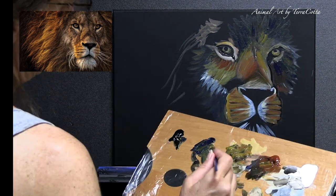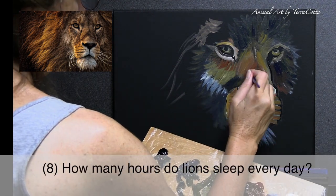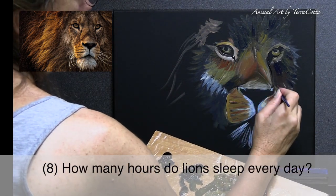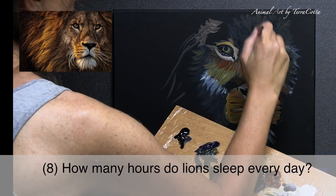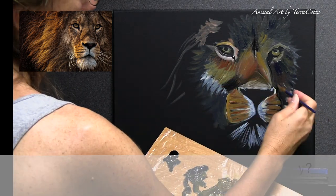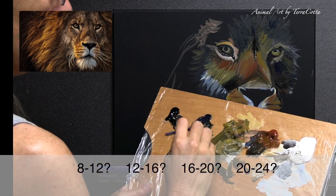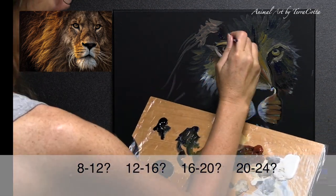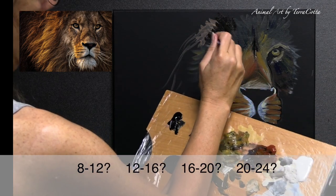And number eight: how many hours a day do lions sleep? A hint — lions are considered to be the laziest among all of the cats. So choose a big number. Is it 8 to 12 hours, 12 to 16 hours, 16 to 20 hours, or 20 to 24 hours?